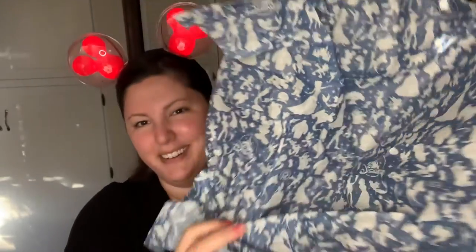I always love this tissue paper that they have — look at all those characters! I love it. I save it because one day I'm gonna need it.